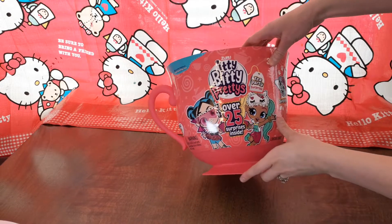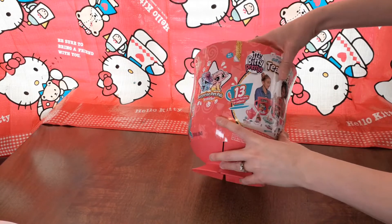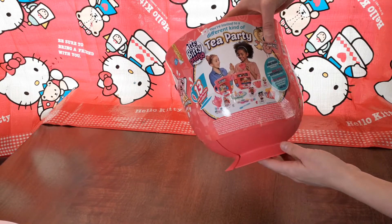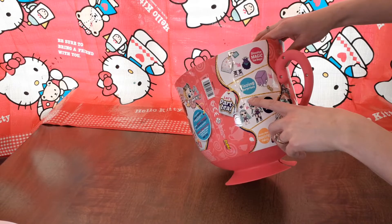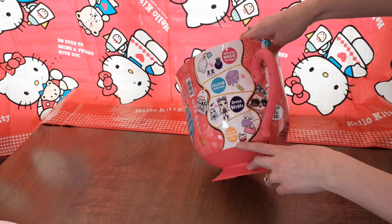So there's over 25 surprises. They've got cute little dolls and little pet pals inside. You can get two different kinds of tea parties and they have different dolls in them. It comes with dissolve magic tea bags, zinc surprises, dress in style, and mold and make squishy treats.